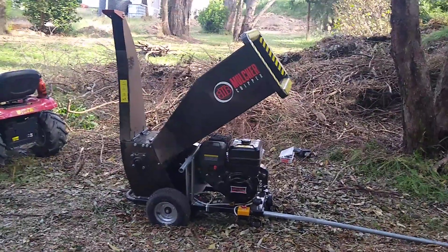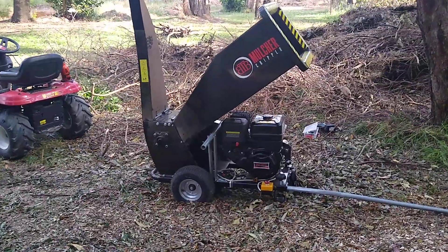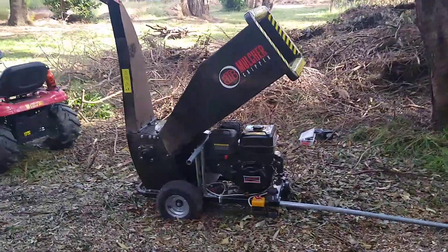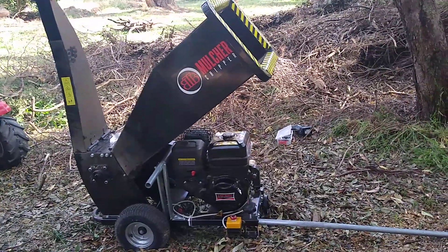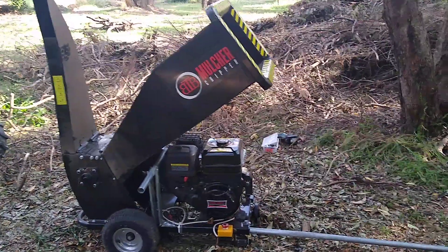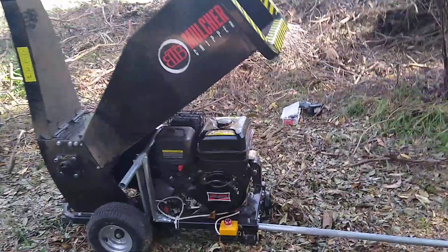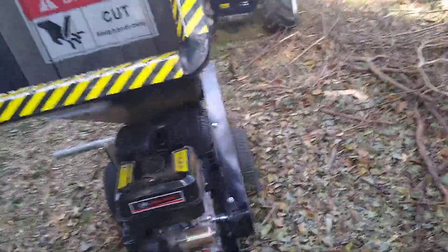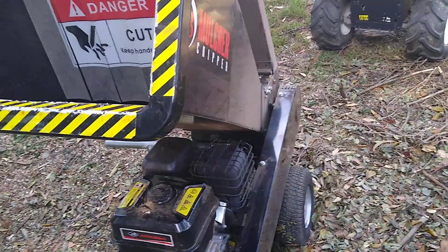I recently purchased one of these Chinese wood chippers, and this works really really well. It's the 15 horsepower model — the Big Boys Toys 9000 here in Australia. There are a lot of different makes, but it's quite well built and it's pretty heavy duty.